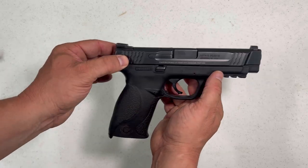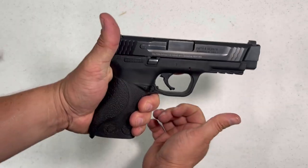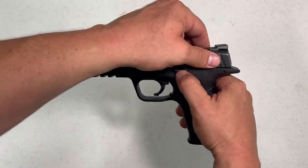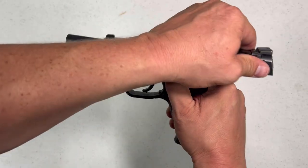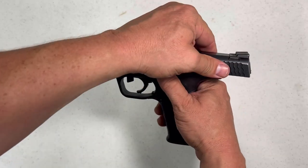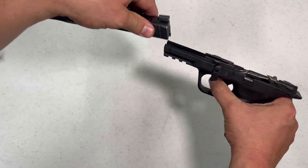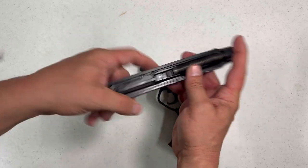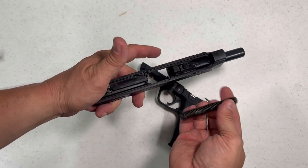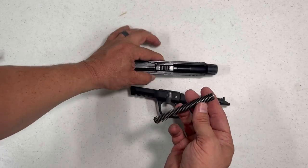This one's been used quite a bit — had a lot of rounds through it and been carried quite a bit — and it is holding up extremely well. Takedown is similar: just hold it open, drop your lever there, release it, cock it, pull the trigger, and it just slides right off and you get to your internals. So for easy field stripping, cleaning, all that stuff — you just pull your parts out and clean them.